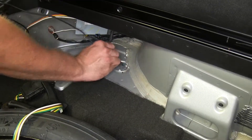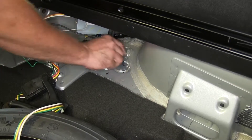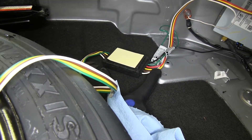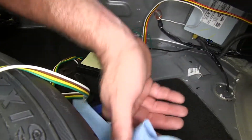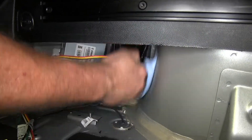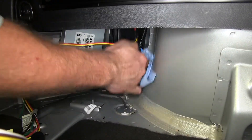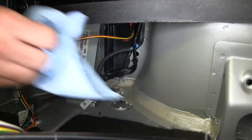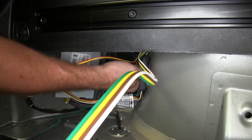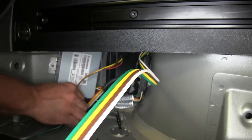We'll feed all that wire down to the bottom side of the vehicle. Then take our two-sided tape and place it on our box, selecting a flat surface to mount it — we'll hang it right here on this fender well. Clean it off with a little rubbing alcohol to remove any dirt, grime, or oils, then stick it in place. That'll keep it out of the way of all our storage boxes.